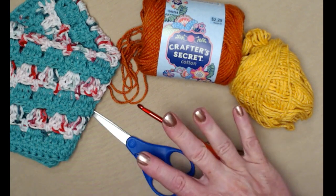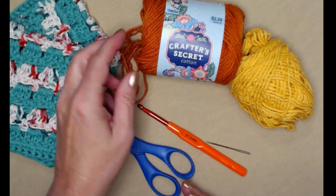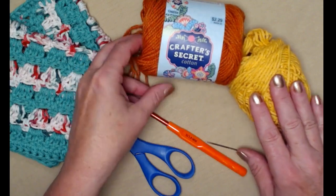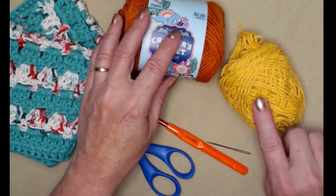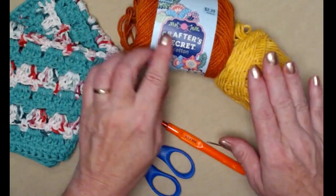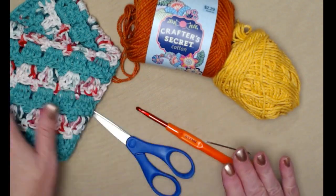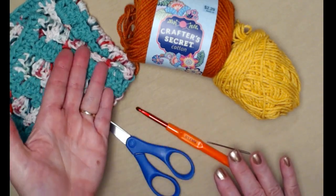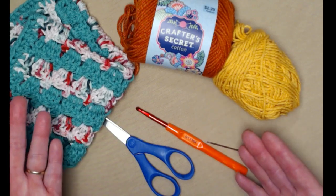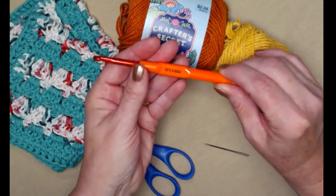Again, medium number four weight yarn. I'm also going to be doing these in fall colors — this color I think is called papaya and this is autumn gold. You can find those at Crafter's Secret. To make one of these washcloths you're going to need about an ounce of two different colors, or if you want to make it all one color, you need about two ounces.